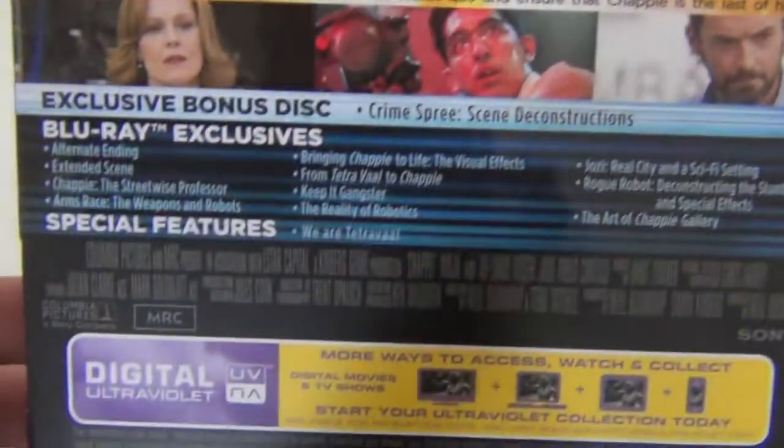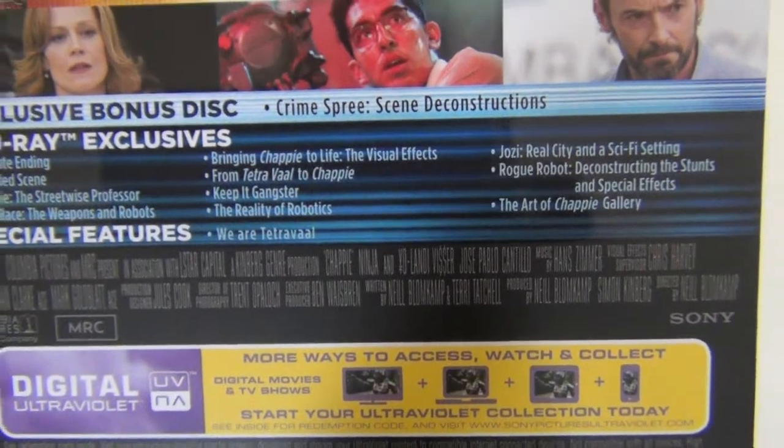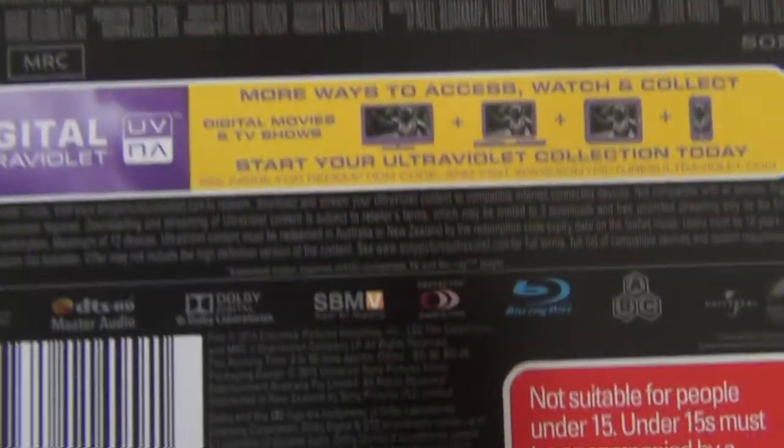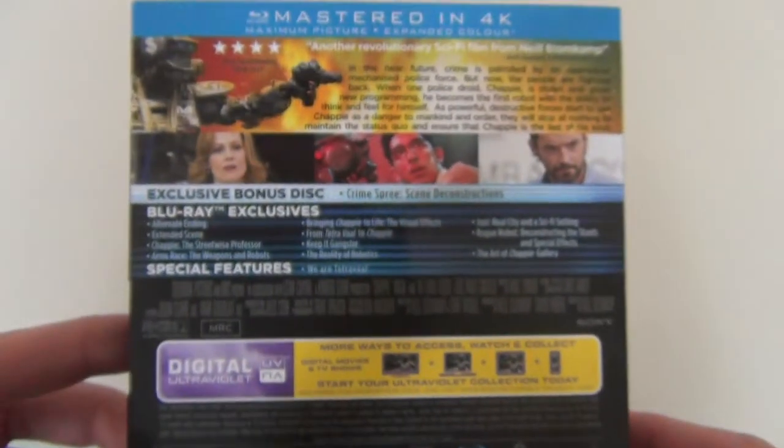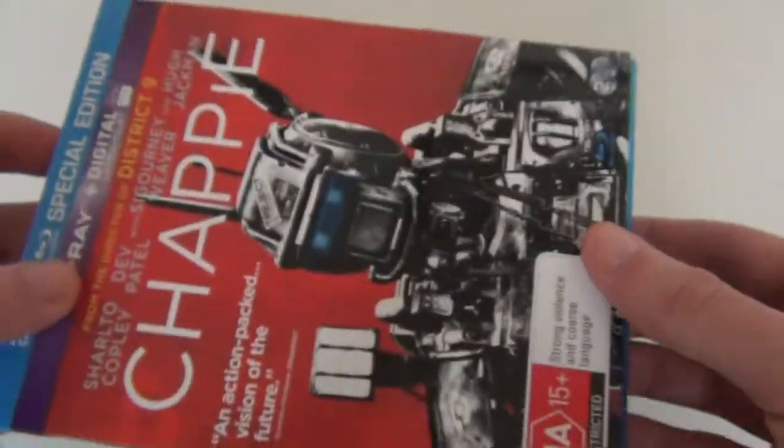There's the information on the film and the Blu-ray exclusive — you actually get a lot of special features there. Then further down you've got your region info and things like that, so it's a nice back cover. I'll just get it out of the slip cover and we'll see the differences.